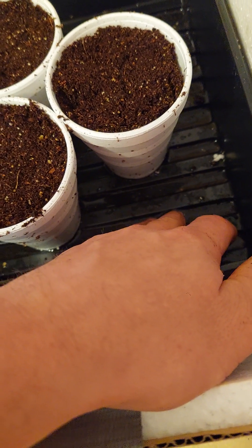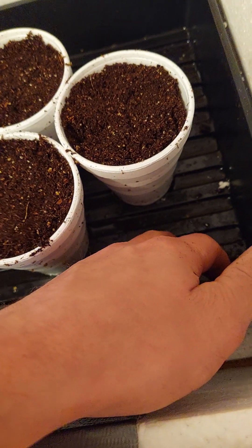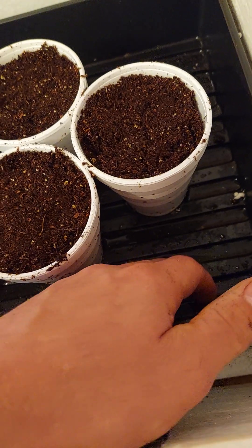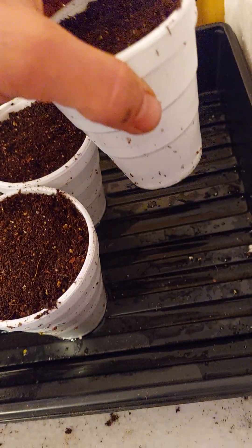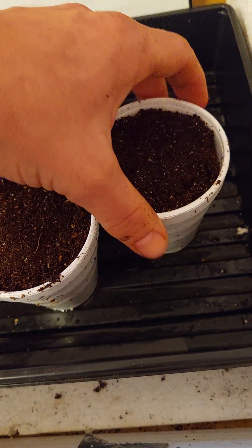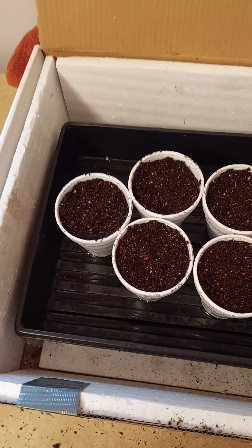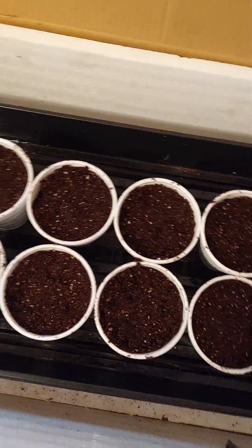You can see I got a little bit of water in the bottom — not much, not over the ribs. You don't want to go over these ribs; you just want to have this water in there for a little humidity. If you put too much in there, these cups will soak it up through the bottom and you'll be too wet. So I just put a little bit of water in there for humidity.